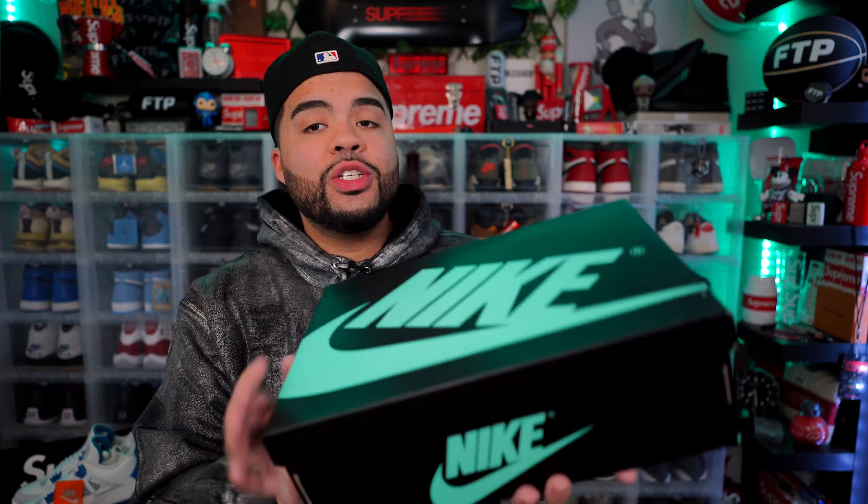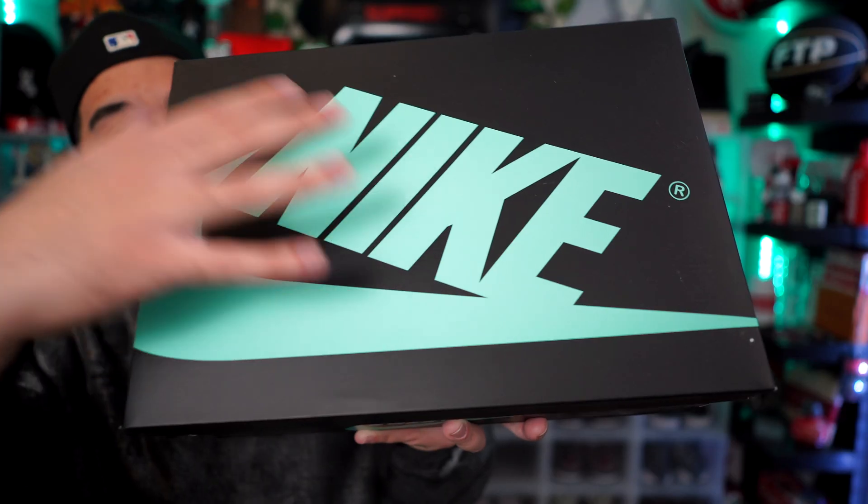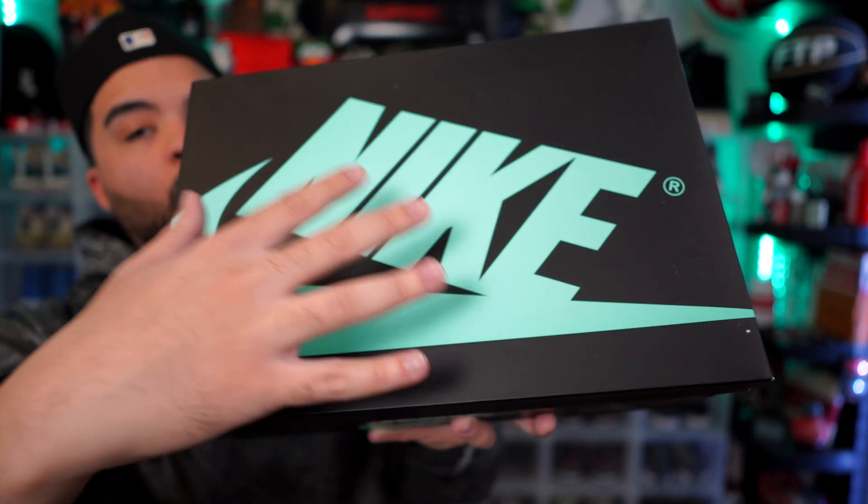Let's get into this pair starting with the outside of the box. Y'all already see that every Jordan 1 we've been getting as of recently has one color box swoosh in whatever accent color the sneaker is gonna come in. Love that detail. I actually ended up hitting on this pair on the Sneakers Live where they were showing all the Jordans dropping, so I ended up copping — and low-key I could have got them for below retail, but at least I had them secured early.